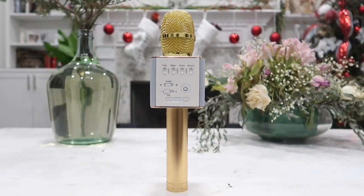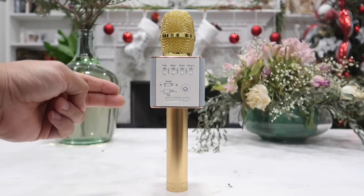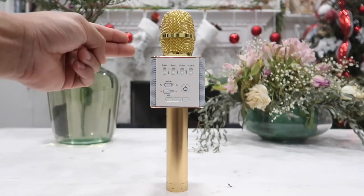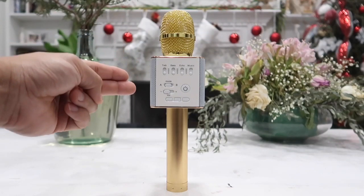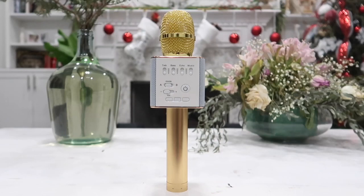For a closer look at the actual microphone itself, the body is made out of metal material so it is very durable and it is finished in a gold color. I really like that because we can actually use this color for both boys or girls, making it really easy when we buy it as a gift for either.